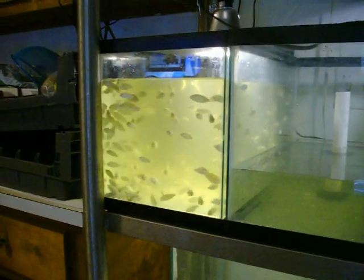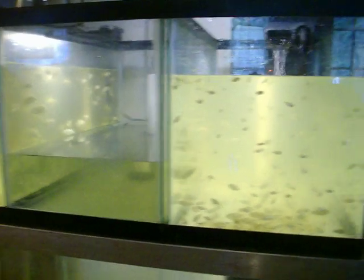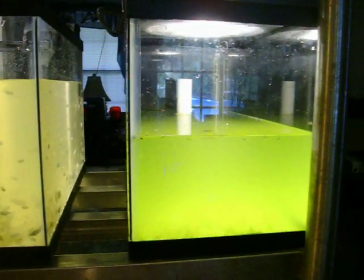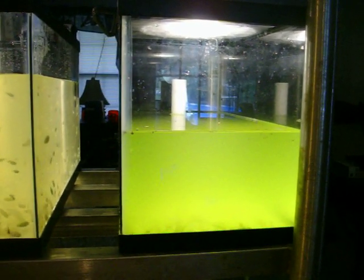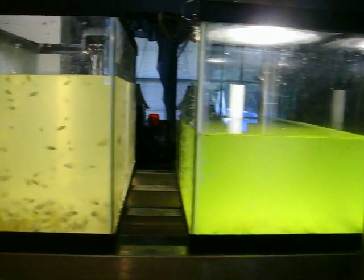Here is the Tilapia Farmer fry to fingerling production system for less than a hundred bucks.